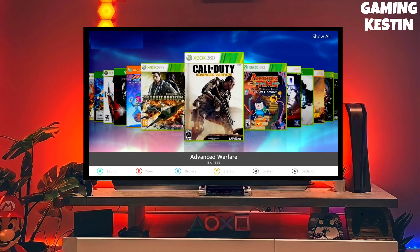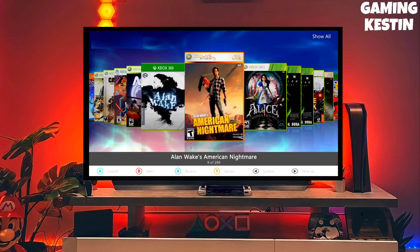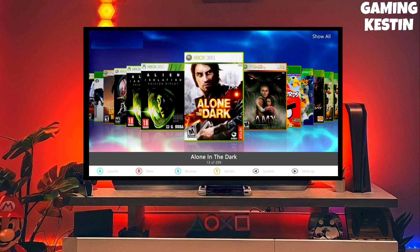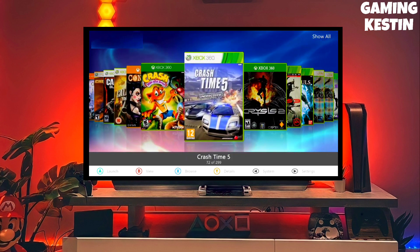Hi friends, this is your host, and in this video I am going to show you how you can jailbreak your Xbox 360 very easily. I already jailbroke my Xbox 360 and you can also jailbreak yours with this method.